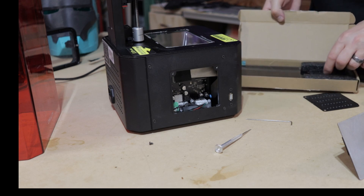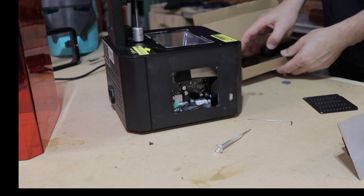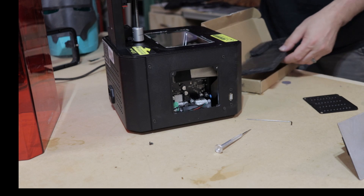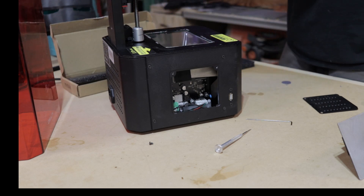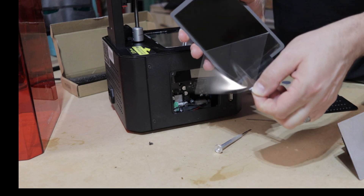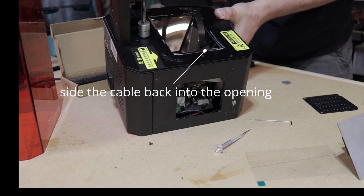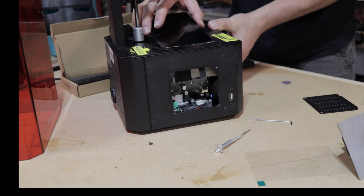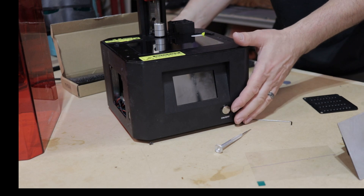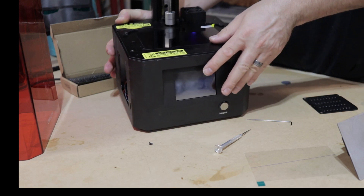Bring in the new screen. There's a nice little box — a lot of cushion. Let's peel this off. Get the bottom of the screen, go here, slide that down, do that. Push this down like so.